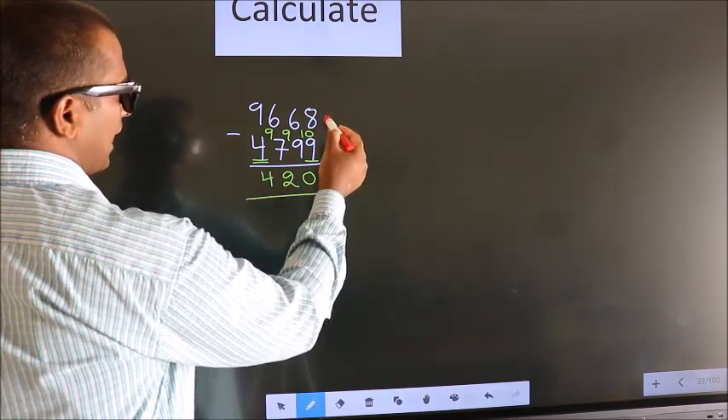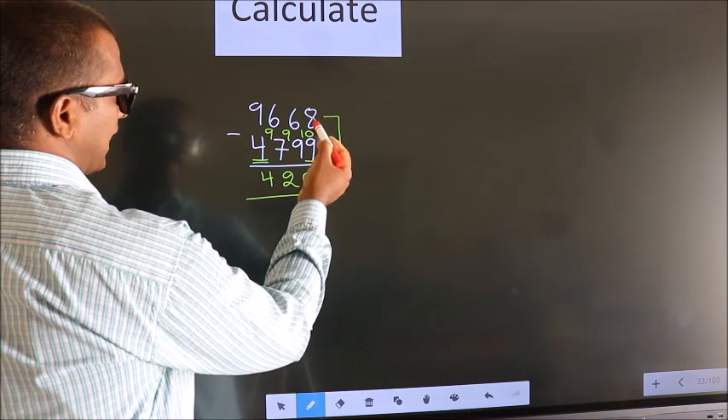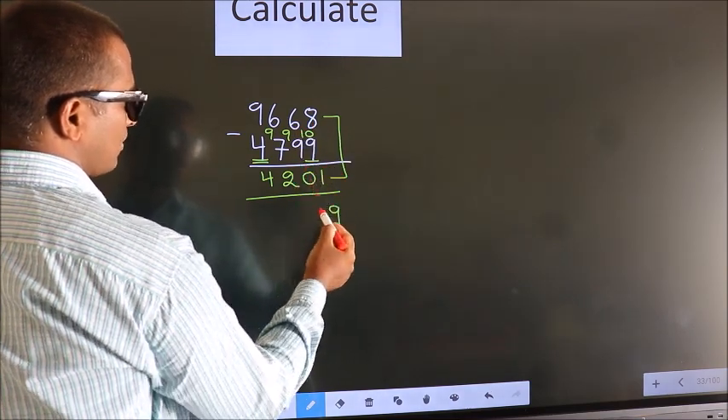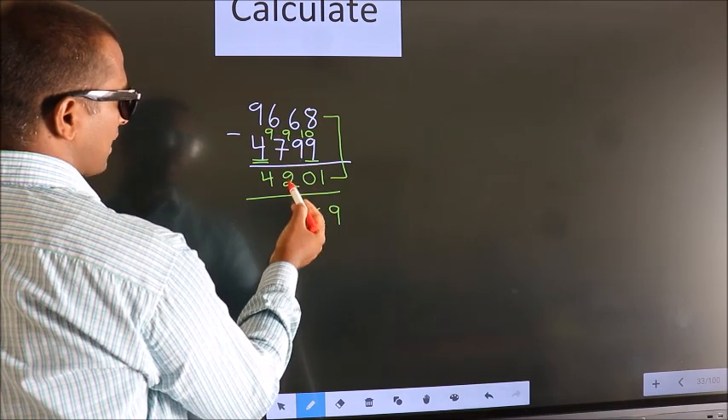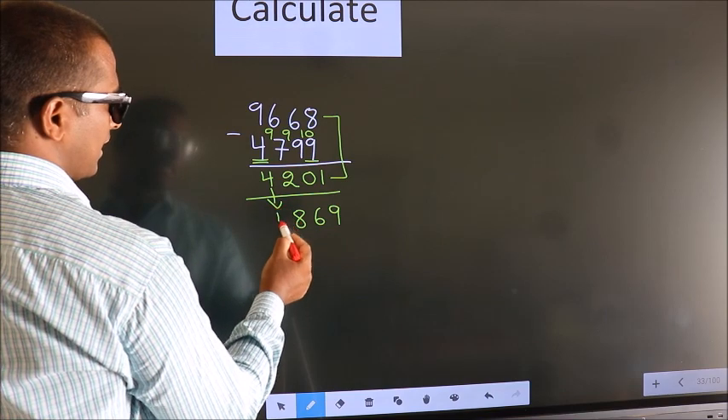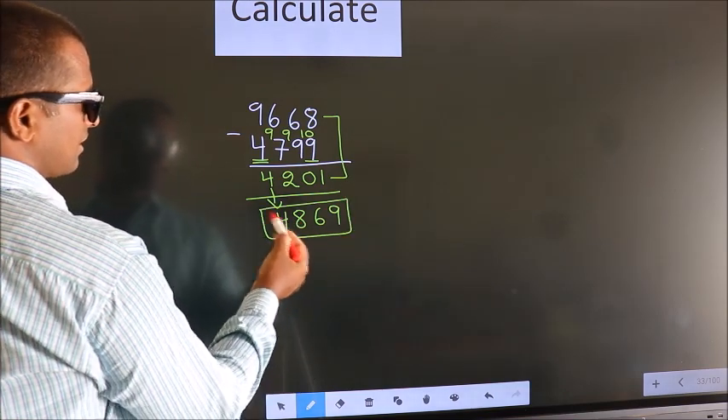Now add these two: 8 plus 1 is 9, 6 plus 0 is 6, 6 plus 2 is 8. The first digit we write as it is. So this is our answer.